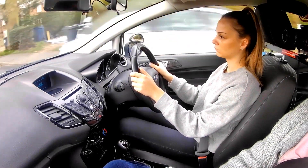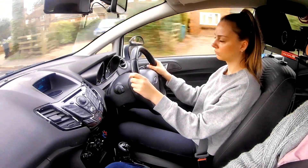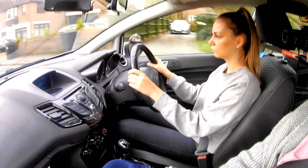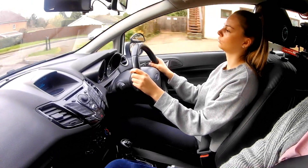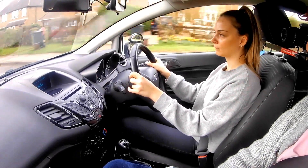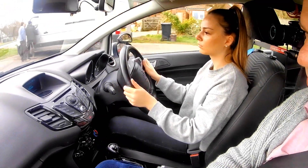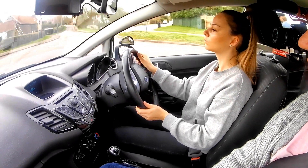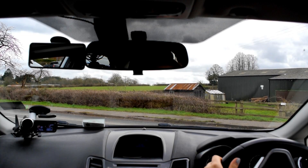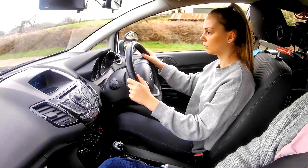Well done. At the crossroads we come up to, we're going to turn left. So central, left mirror check, indicate down, gentle brake. Keep braking, clutch down, straight into first gear, and turn, turn, turn, turn, turn, turn. Clutch to the floor and gentle brake. Can we go? Yes — carry on through. Well done, excellent steering, well done, good.